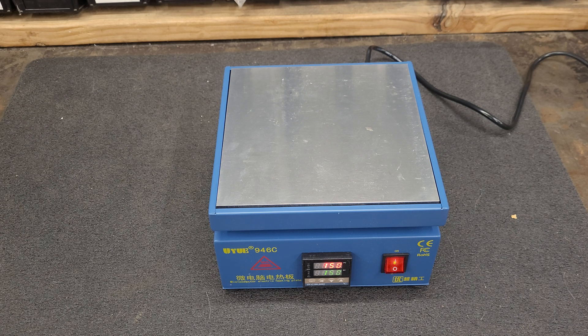There you have it — this is a $65 hot plate off of Amazon. The seller was a little slow on shipping, but I think that was just Amazon's fault. Other than that, there you go — we'll see you later.